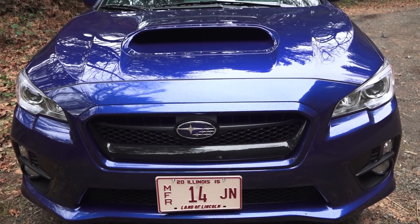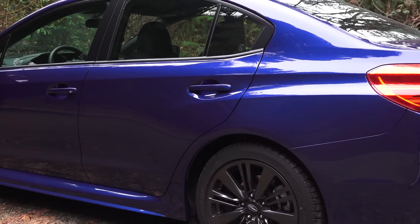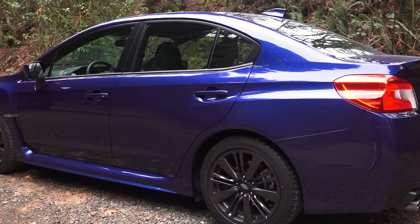Up front you have daytime running lights, fog lights, and you can see a big scoop for the intercooler. MSRP as tested here comes to $29,639.